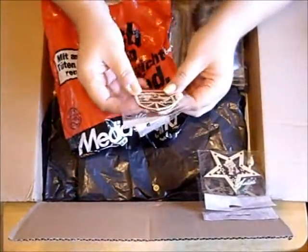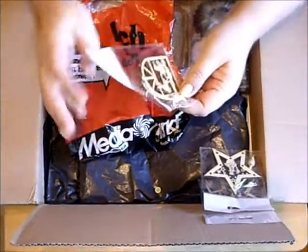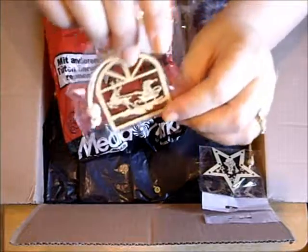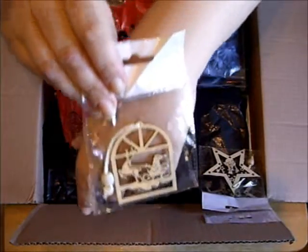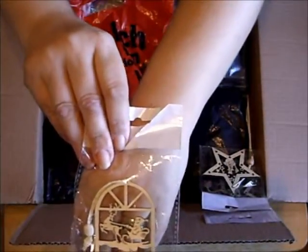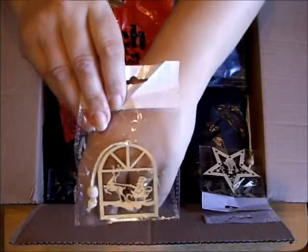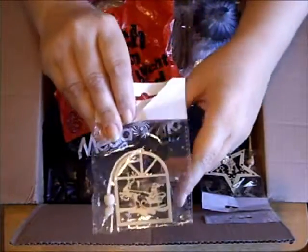Look at Santa and the reindeer in the window! Hubby's not behind it at the moment, so I don't know if you can see this or not. I hope so.